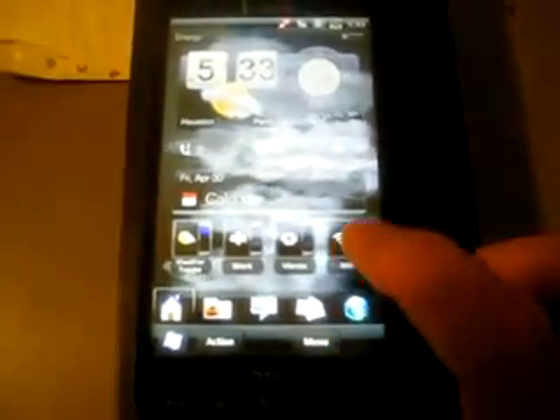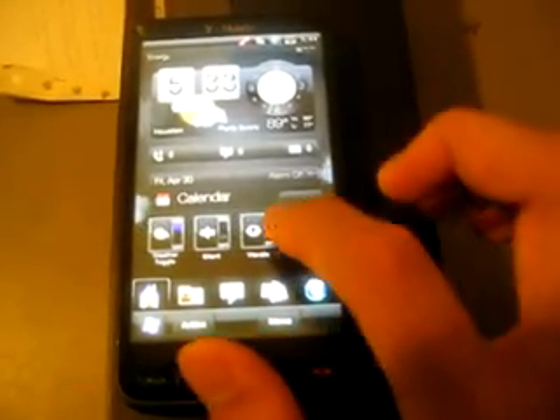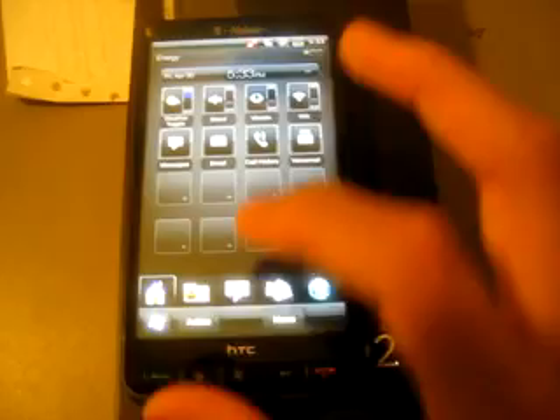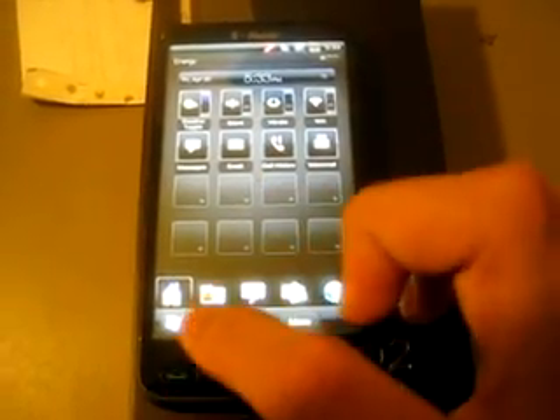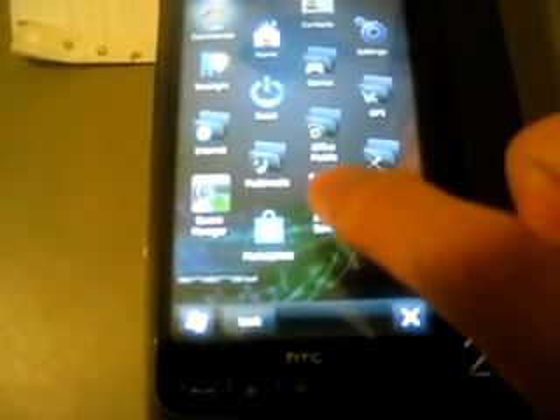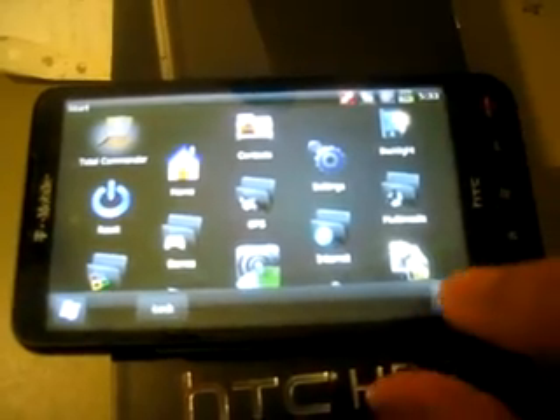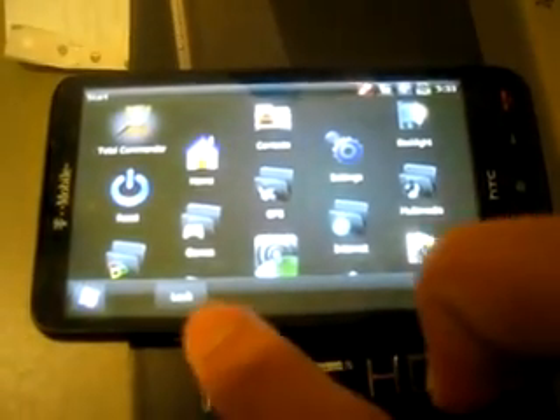Scrolling is pretty standard and normal. A cool thing about it is you can start customizing your home screen — just slide it along, keep sliding it. Or if you want, you can slide it up to open your app menu, or just use the conventional start menu. In there they have what's called a rotate screen — you just click it, it rotates the screen and turns it into landscape mode.